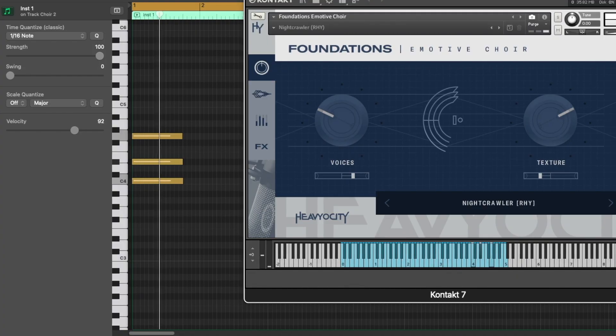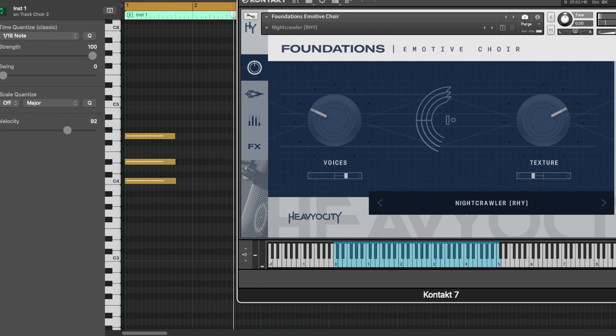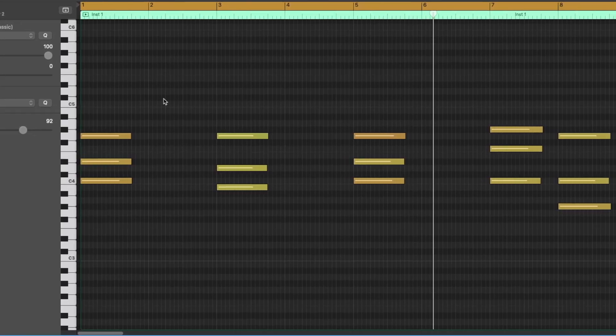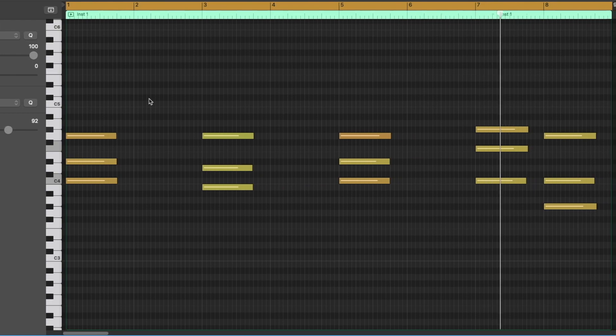All right, we gotta use another choir sound because the video is supposed to be about the choir, so let's use that. I'm here — let's drill on this, let's go.